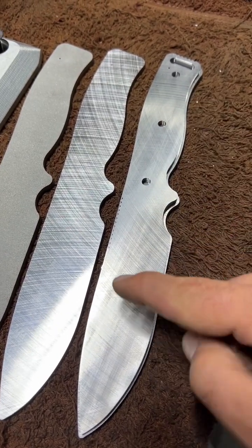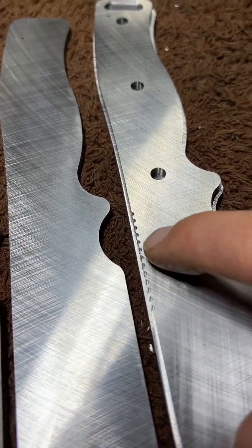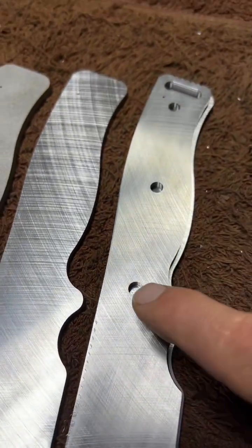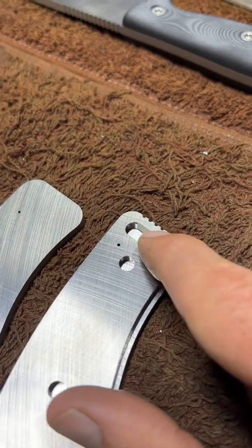In this step we bring the blank down to a tolerance. We do things like the jimping cutouts, our bowl holes, our lanyard pocket, and that snazzy little chamfered feature.